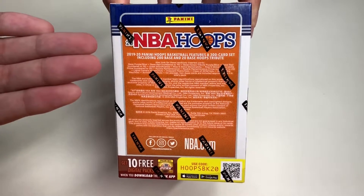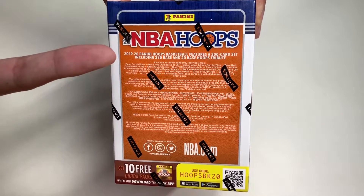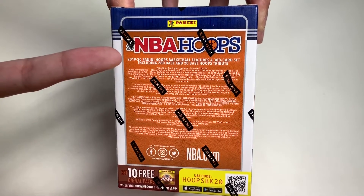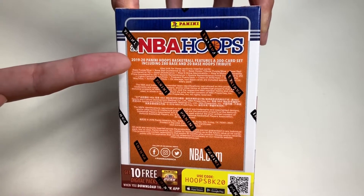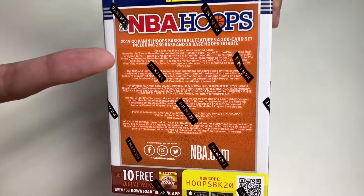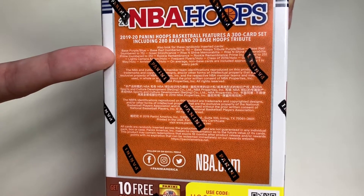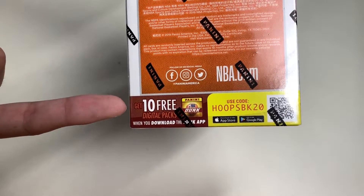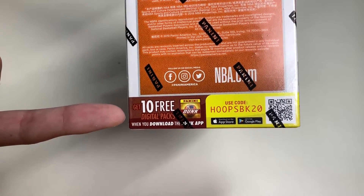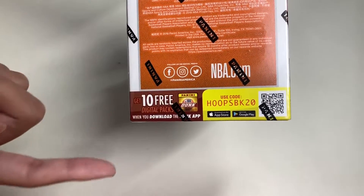The back side of the box says that 2019-20 NBA Hoops basketball features a 300-card set, including 280 base and 20 base Hoops Tribute cards. You can also look for randomly inserted cards. At the bottom, get 10 free digital packs when you download the Panini Dunk app using the code HOOPS BK20.